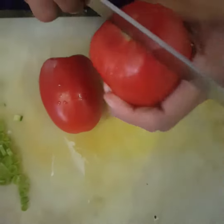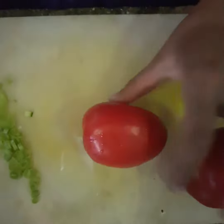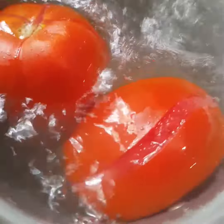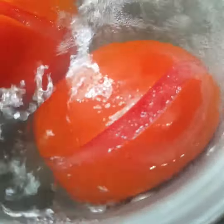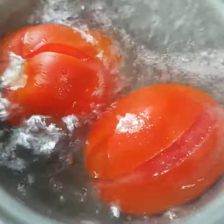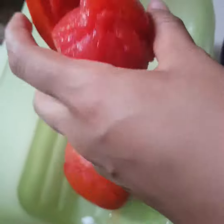First we blanch the tomatoes. We will put them in a pot with water and heat until they reach their boiling point. Remove from heat, peel and chop.